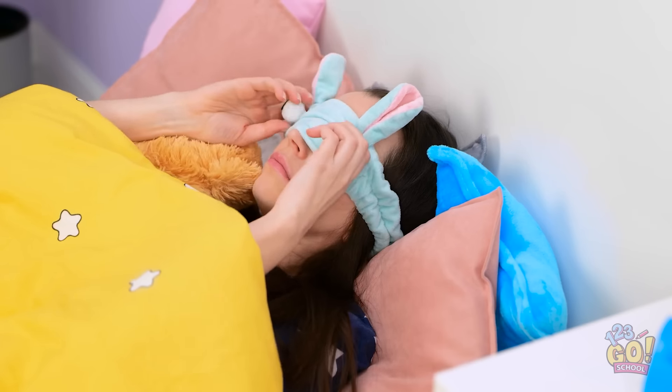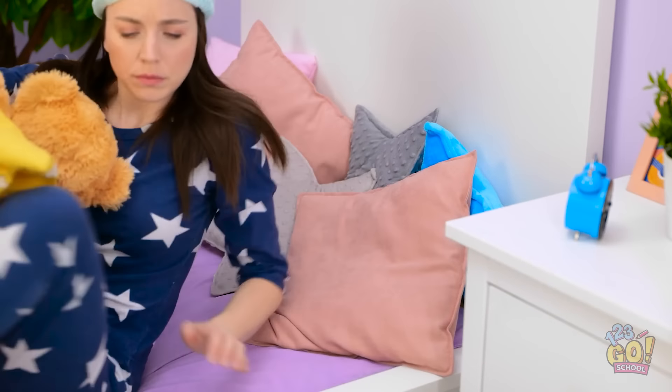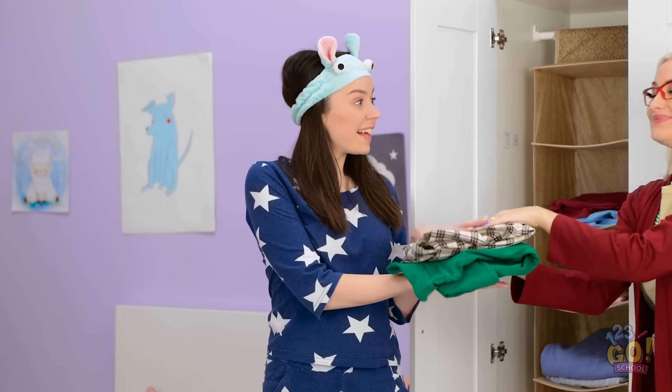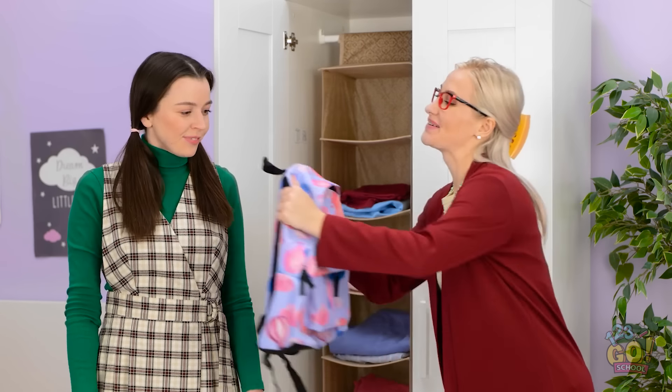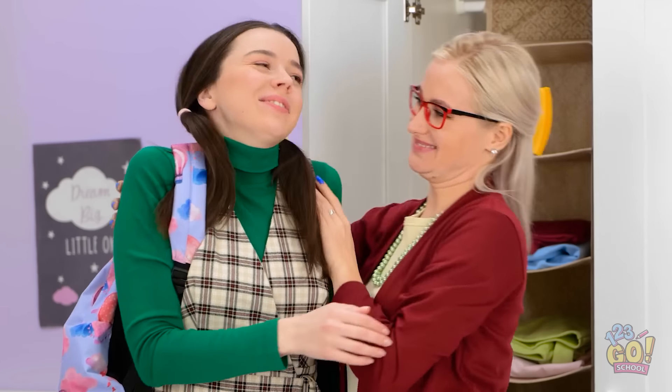Wakey-wakey! It's time for school! I was having a great dream! It's time to get dressed! Ta-da! Fine, I'm up! Look — it's all neat and tidy! Wow mom! I can see all my clothes! And it's organized into outfits! What a great idea! This looks pretty good! Oh no, the time! You're so silly! Have a great day! Thanks mom! You're the best!